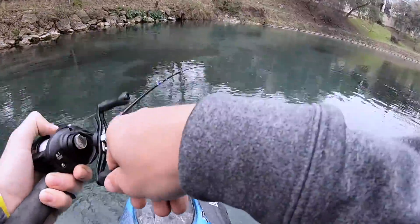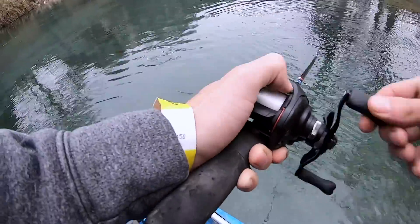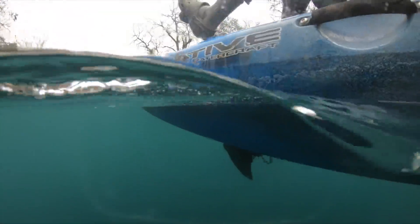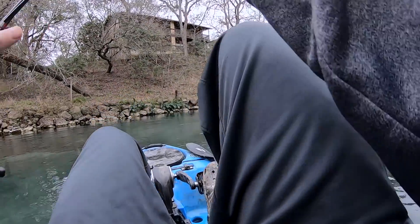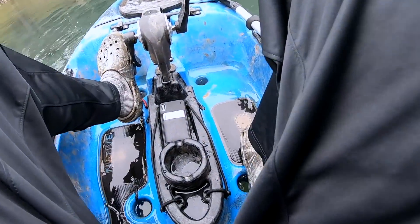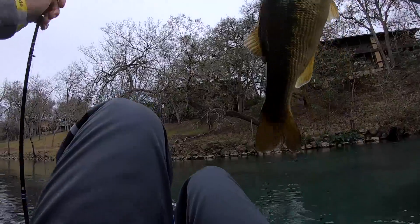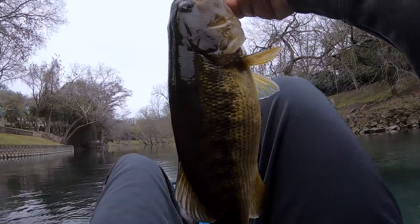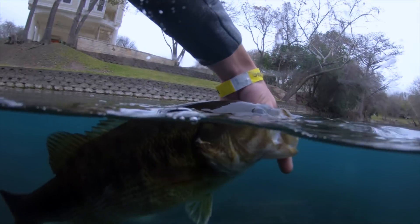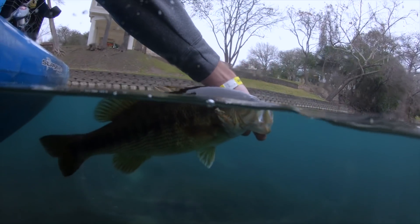Oh, I got him. That was cool. It's a largemouth. Man, he is fighting. Is that a guad? It's a huge guad. Got him. Dang, look at that Guadalupe bass. That thing is huge. That's one of the biggest ones I've ever caught. Beautiful fish. Let's let her go.